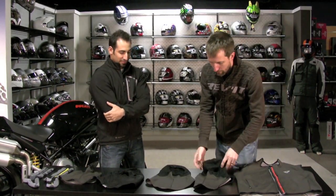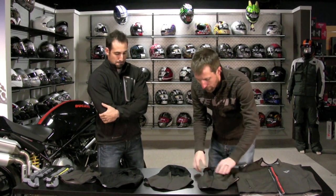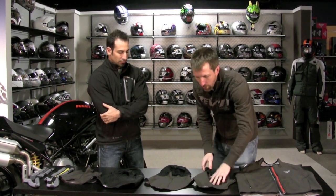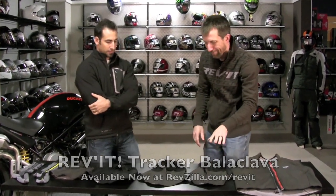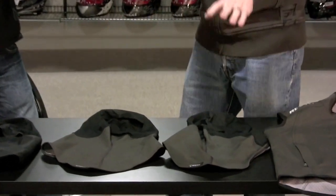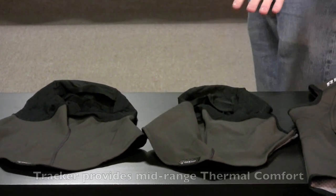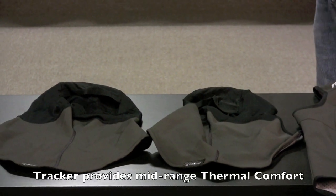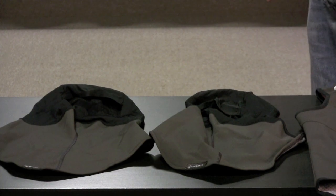We have three new balaclavas, and they are similar in looks but actually quite different. Right here we have the Tracker — I don't want to say good, better, best because they have different innovations, but the Tracker is sort of an entry level. It's good thermal — it'll keep you somewhat warm.